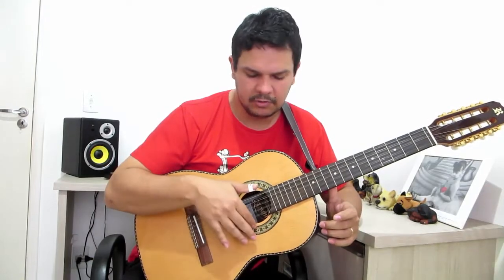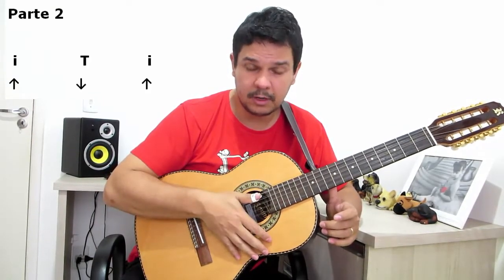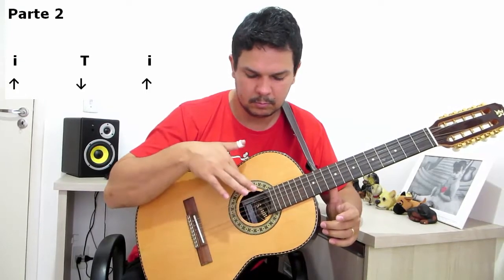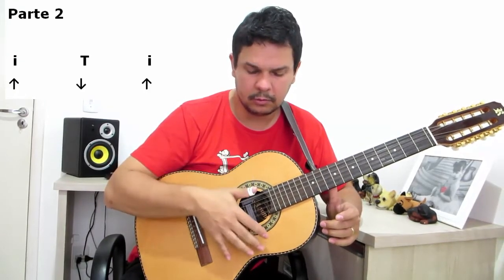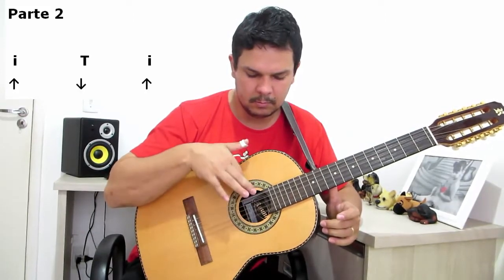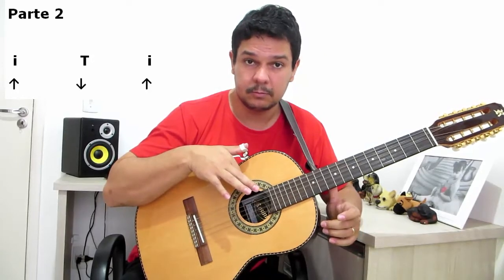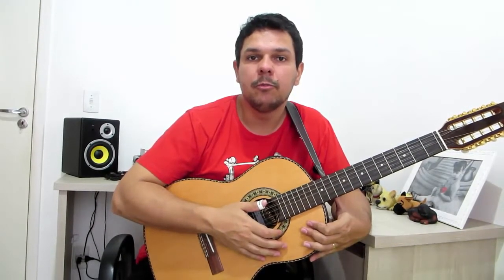Segunda parte: sobe o indicador, abafa, sobe o indicador novamente. Somente isso. A segunda parte é bem fácil. Subiu o indicador, abafou, subiu o indicador novamente. Tá ok? Agora vamos juntar as duas partes para tentar tocar o ritmo completo.